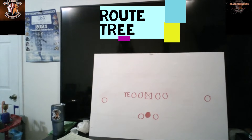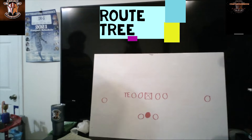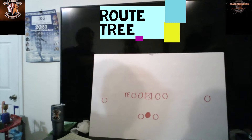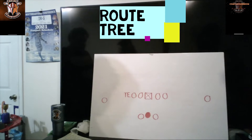Welcome back to another awesome episode of Coaches Kingdom, where it's all sports all the time. We are going to be going over your route tree today for wide receivers, tight ends, running backs — you name it, we got it. Let's go ahead and jump into it. On the right side, what route would you like to start out with?